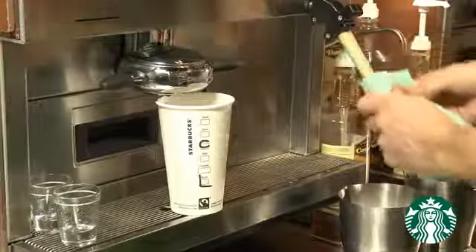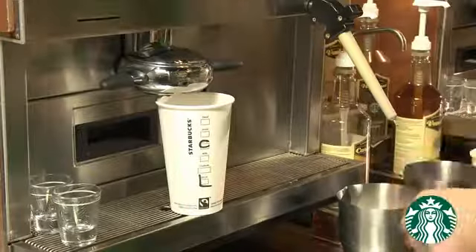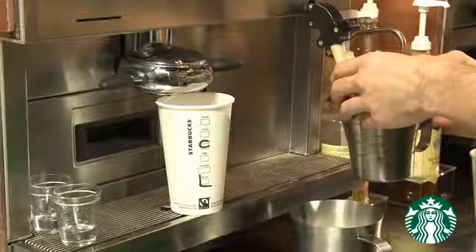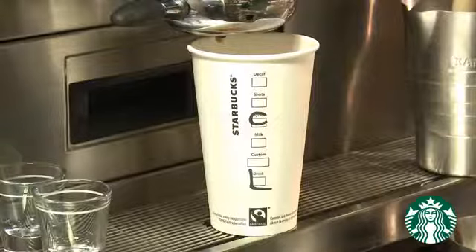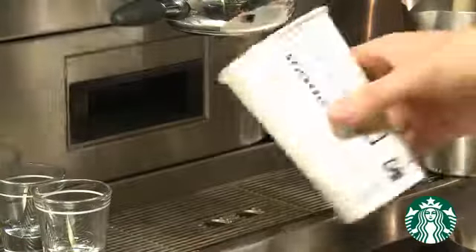Remove the steamed milk for the first beverage, clean and purge the steam wand, and immediately put on the second milk to start the milk steaming routine — like for like. Remove the cup for the first beverage and replace with the cup for the second beverage, like for like.